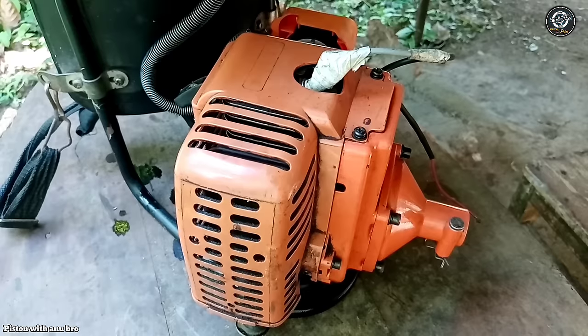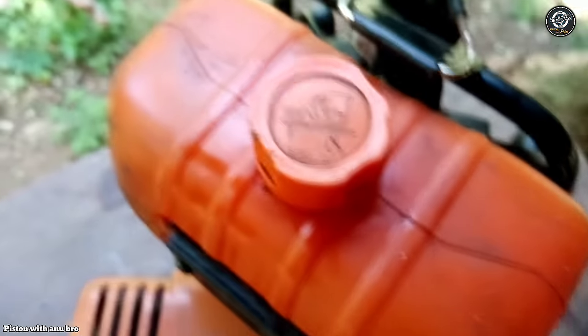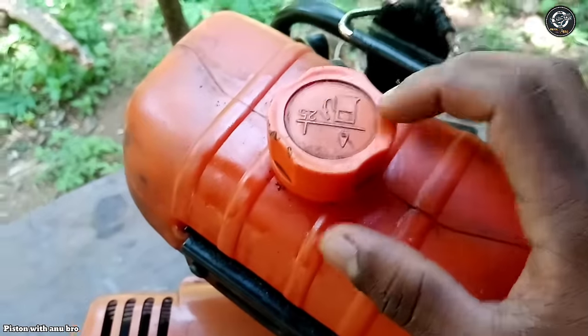The petrol is used to fill the tank. We need the tank from a shopping bag.